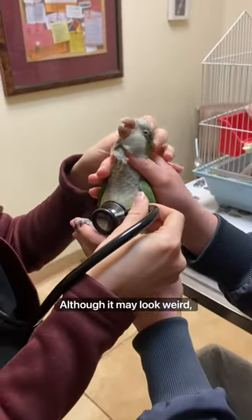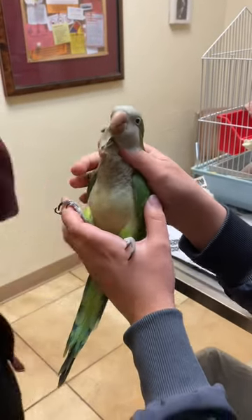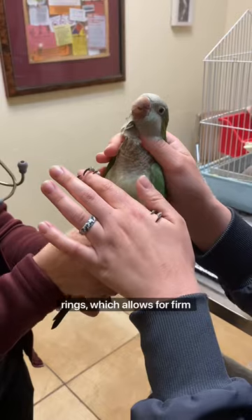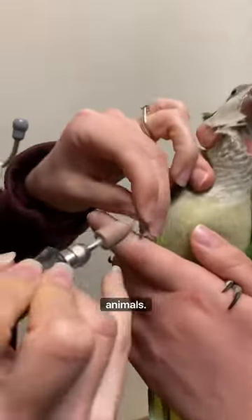Although it may look weird, holding them this way gives control over the head, which helps keep us and the patient safe. Birds have complete tracheal rings, which allows for firm handling near the neck and jaw without concern for choking relative to other animals.